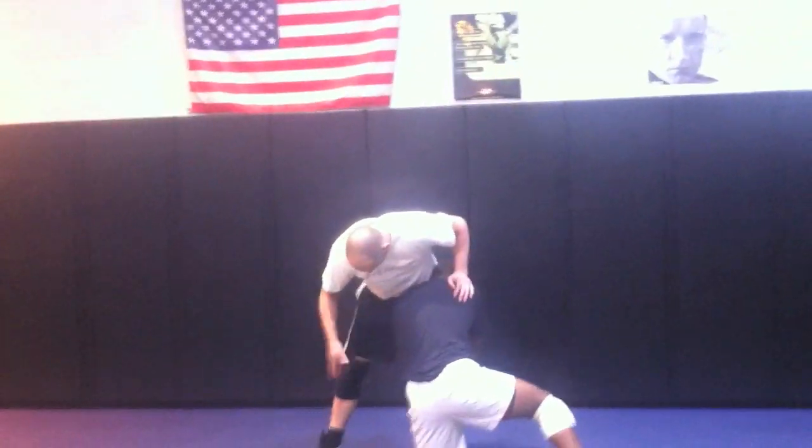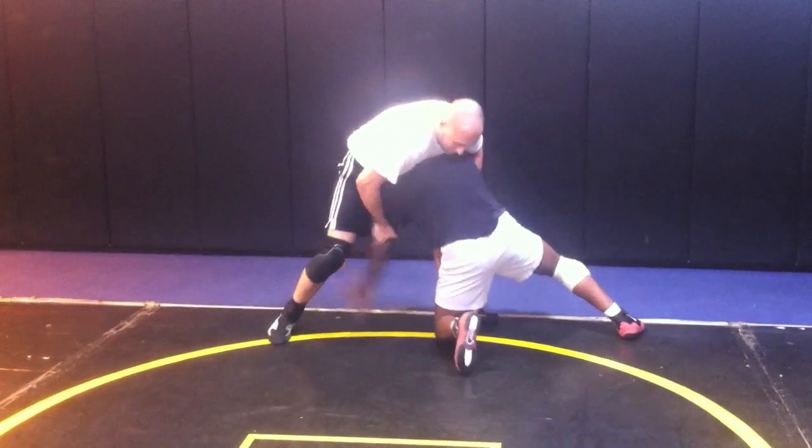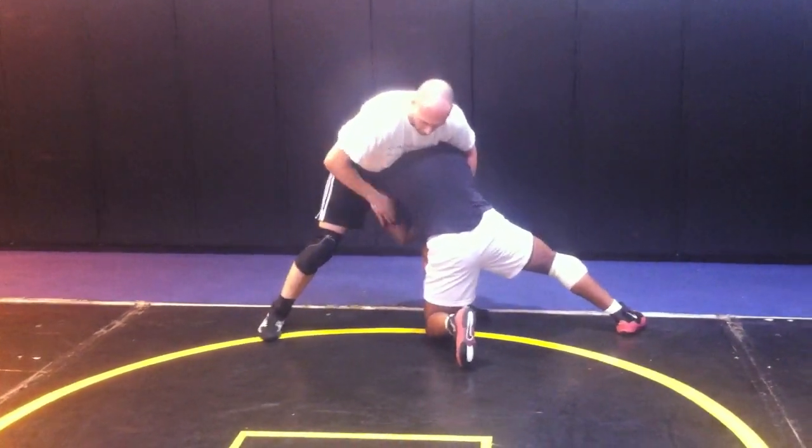So in the high crotch position, I'm shutting his arm down. First thing I want to do is I want to stop him from cutting across. Go ahead and try to cut across right now. I'm shutting him down so he can't cut across. He cuts through the double — go ahead and cut — I'm done.